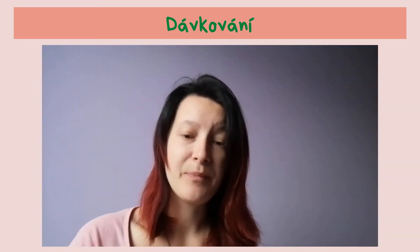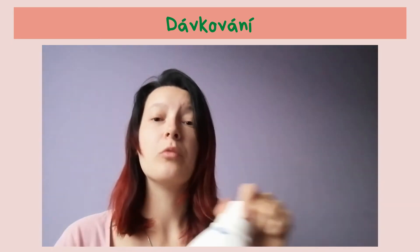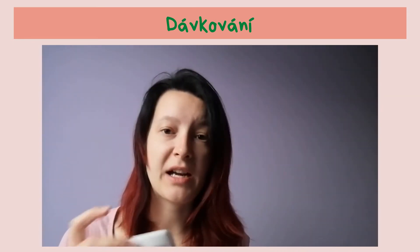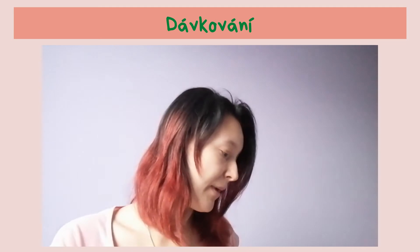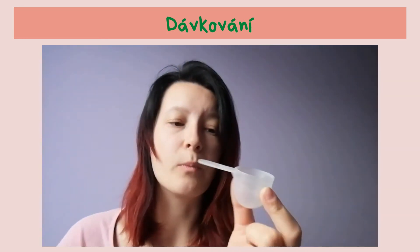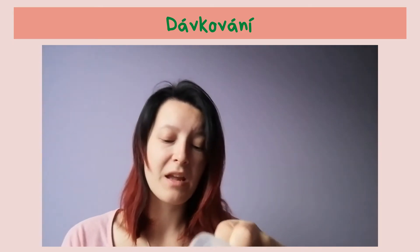Nachystám si tedy prací gel. Já jsem si vybrala prací gel na černé prádlo. Co s tím v prvé řadě udělám? Musím to pořádně proškrtat. U Eurony se kromě aviváže a WC gelů škrtá opravdu všechno, aby se to všechno krásně spojilo. Mám nachystaný prací gel na černé prádlo. Nachystám si k tomu bubínek a tuto malinkatou odměrku. U Eurony se dávkuje 20 až 30 ml. U nás dávkuji většinou těch 20, maximálně 25, záleží jaké prádlo tam mám.